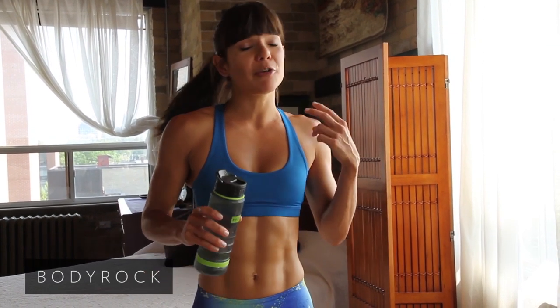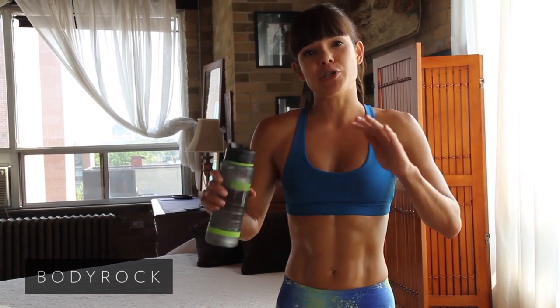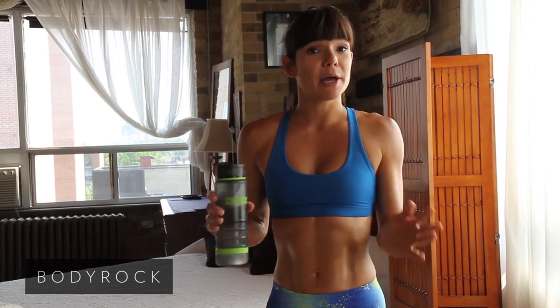Tomorrow you're going to do two reps and that's going to be 200% better. So just keep going, do what you can. If you need to take down the intensity a bit, then have a longer break or just jog on the spot for a while — that's totally good.